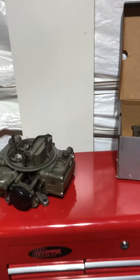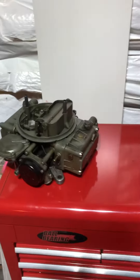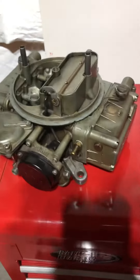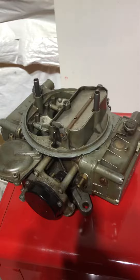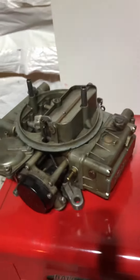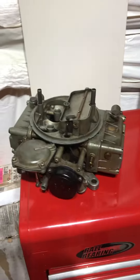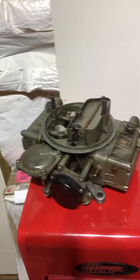This carburetor came in the trunk — this is an 1850, probably from 1957 if I'm reading the date code right. This one I've just been using to take apart and play with, to learn more about carburetors — spray WD-40 through the channels, see where it goes, all that kind of stuff.